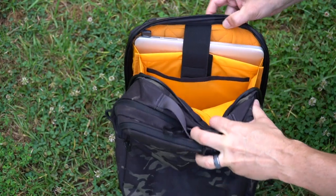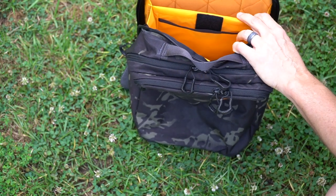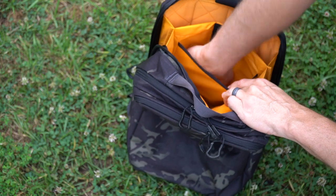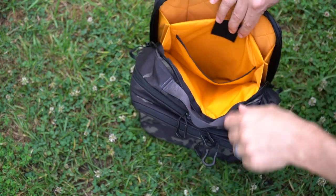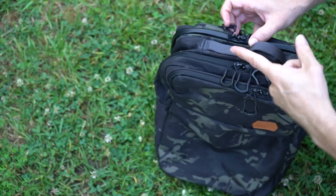I already teased the back compartment a little bit. There is an elastic retention strap — my 15-inch MacBook Pro fits perfectly in there. There is a full loop panel on the back side. In front of that is a more shallow pocket that doesn't go all the way to the bottom, perfect for a tablet or an iPad. And in front of that is a more general dump pouch area that goes all the way to the bottom.